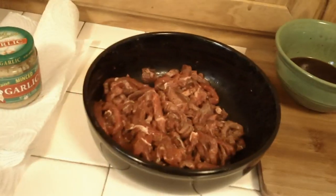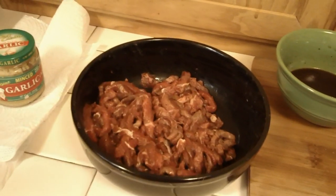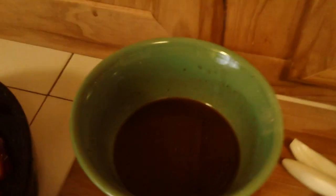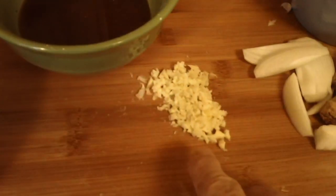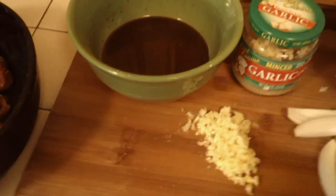Today we are cooking in the wok. We're going to cook some beef with onions and bell peppers. It required a nice sauce to be made. You can find the recipe for all this stuff on YouTube. It's going to have ginger, garlic, and all kinds of good stuff.